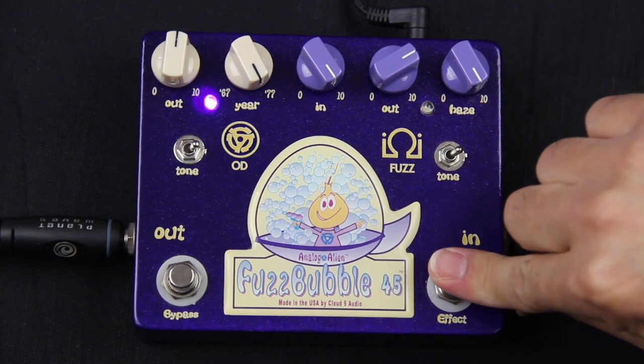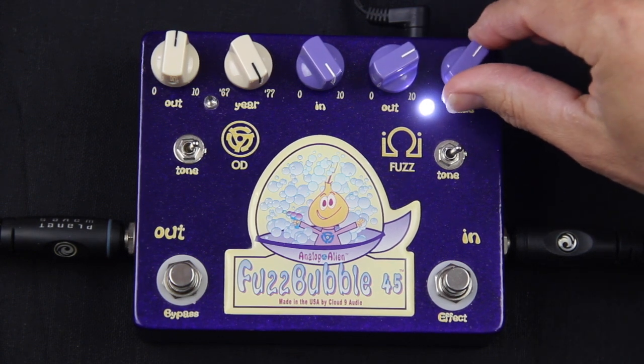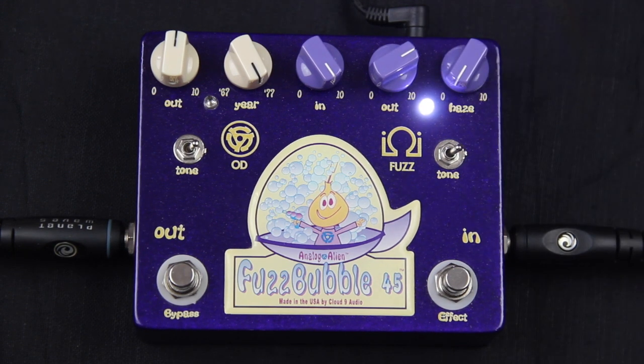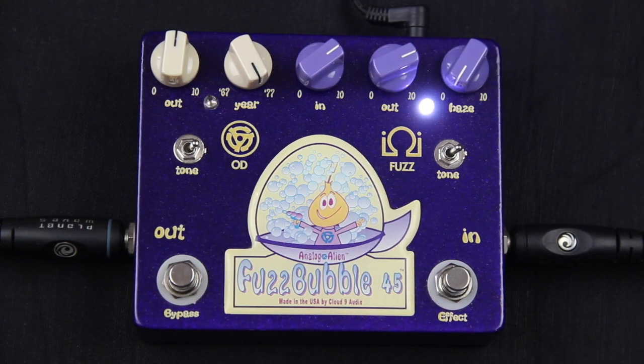Now let's switch to the fuzz side. I'm going to turn the Haze knob down, and as I turn it down, it's going to go from a fuzz to more of a distorted sound. Turn it all the way down — this is what it sounds like. Now I can turn the input down and increase the output, and we get a really smooth overdrive. So it goes from a big bombastic heavy fuzz to a really cool overdrive amp sound.